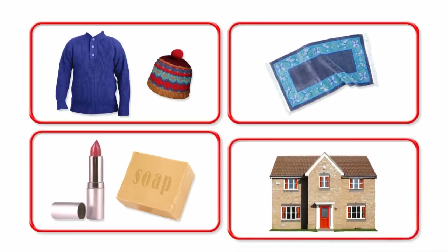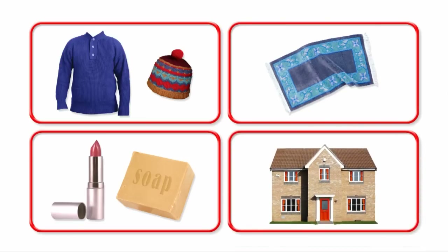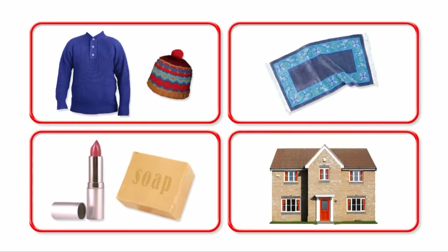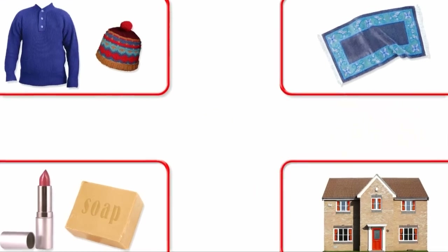A house? How can wool be used to make a house? Well, wool is great for keeping sheep warm, but it can be used to keep our houses warm too. A layer of wool can be laid in the roof to make sure the heat in your house doesn't escape. Wow! Sheep's wool is amazing!